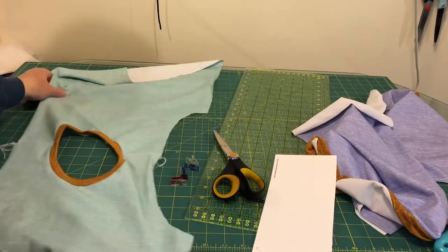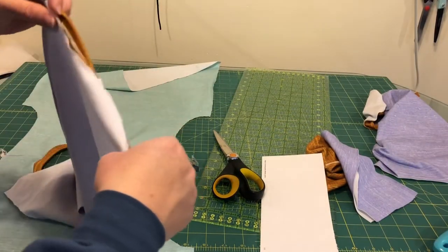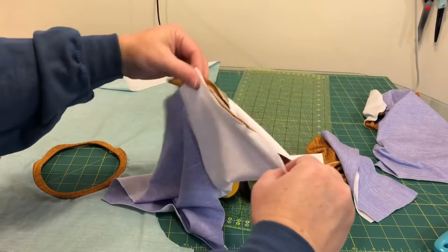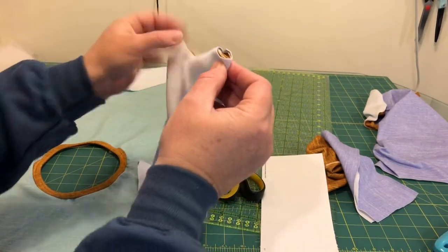Now we need to put the sleeves in — it's easier to do the neckband without the sleeves in, that's why you do that first. We need to find the center of our sleeve, which we did cut on the fold, so there will be a clear center right there.